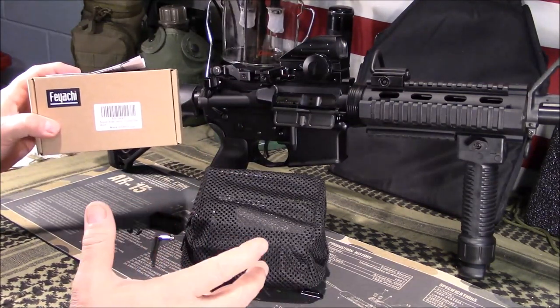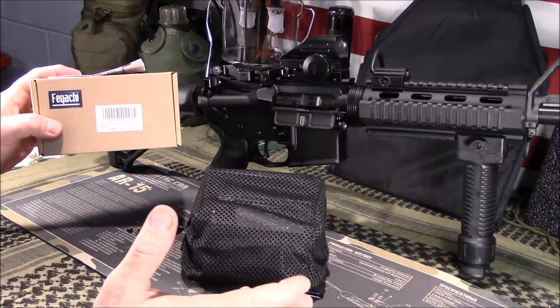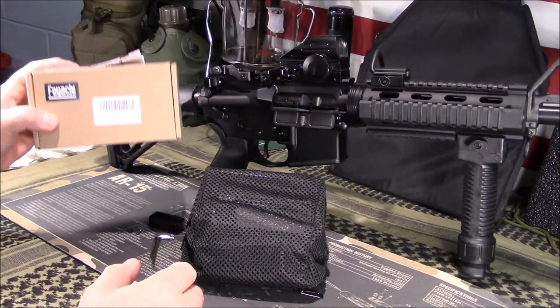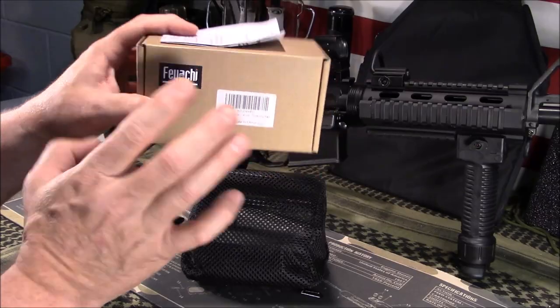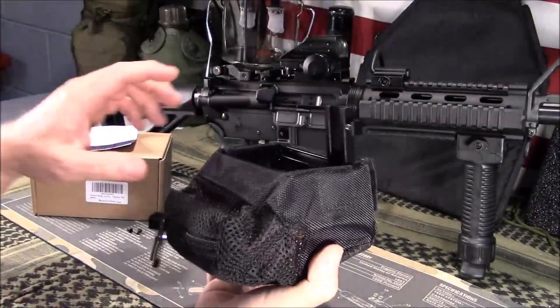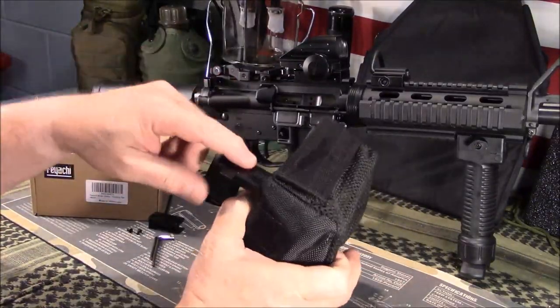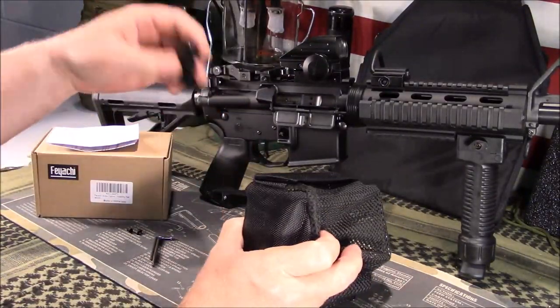It gets really good reviews. They have a few different variations on Amazon, and this one got some of the better reviews that I saw. It's by a company called Fiatchi. It will come in this cardboard box with simple instructions. You'll have the bag itself, a metal frame, this attachment, and a couple of these attachments.